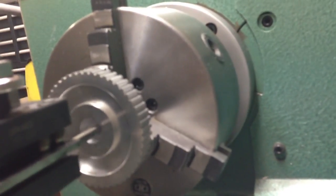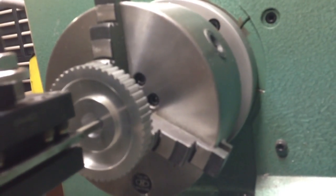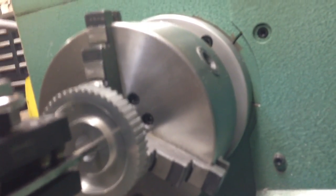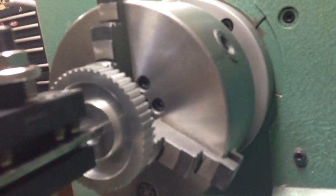All the way in and then I move it about just a hair of a turn. It's been working up till now.